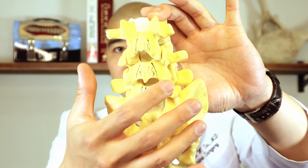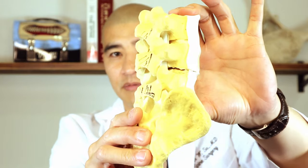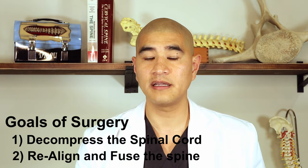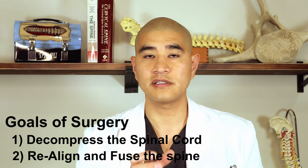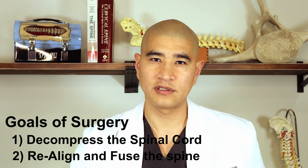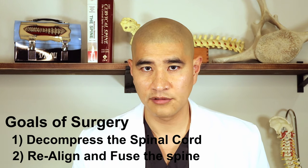Even if we don't do a ULBD technique, there are ways to make a midline incision and work on both sides while preserving ligaments and structures that would prevent worsening instability. The reality is most patients with significant instability or lots of motion from spondylolisthesis should be fused. There are really two goals: first, take the pressure off the nerve, and second, realign the spine, lock it, and fuse it so it's in a normal position. As spine surgery has evolved, we've moved towards less and less invasive lumbar fusions.